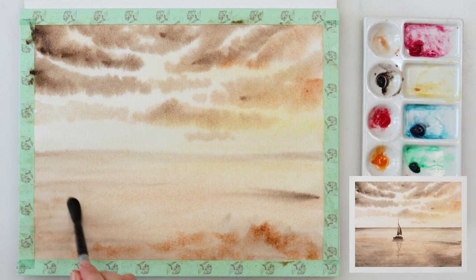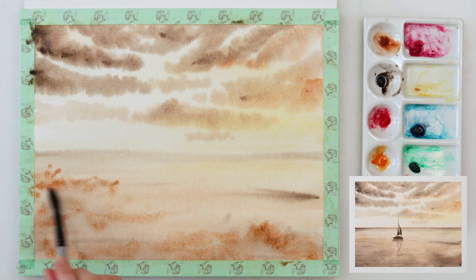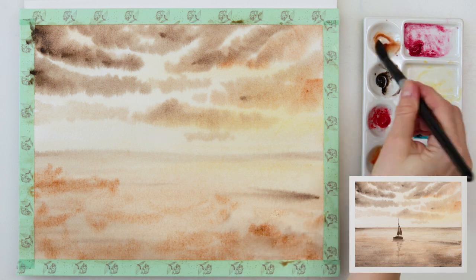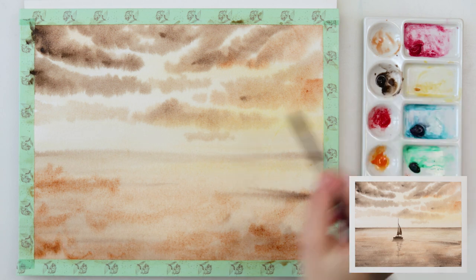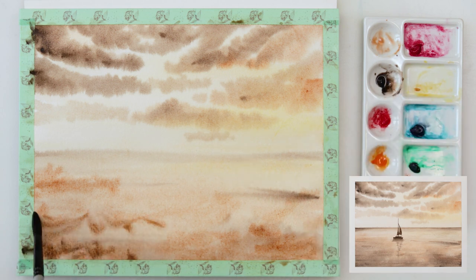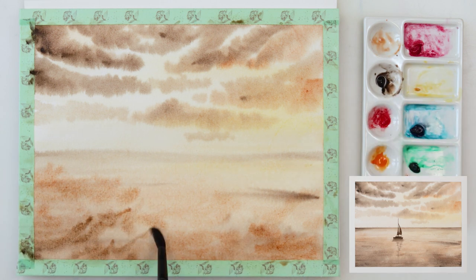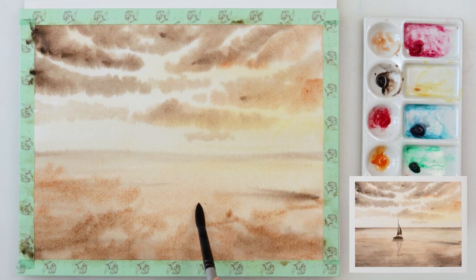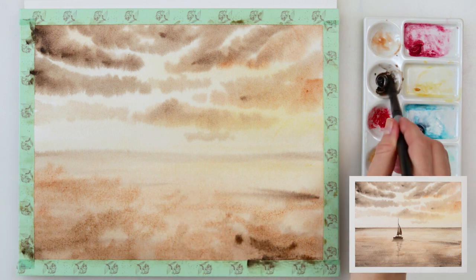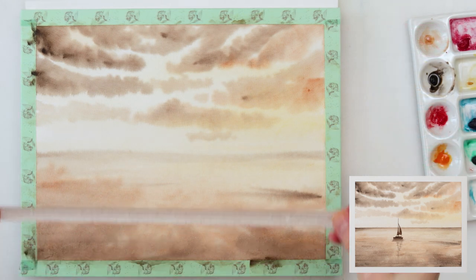Right now I'm painting the reflection of the clouds in the water. I'm not even trying to make it exactly the same — I'm just tapping in the reflection in the lower part of the water, going in straight lines and slightly angled lines. I'm not trying to make an exact mirror of the clouds, because I want to let your eye and your brain fill in the gaps.